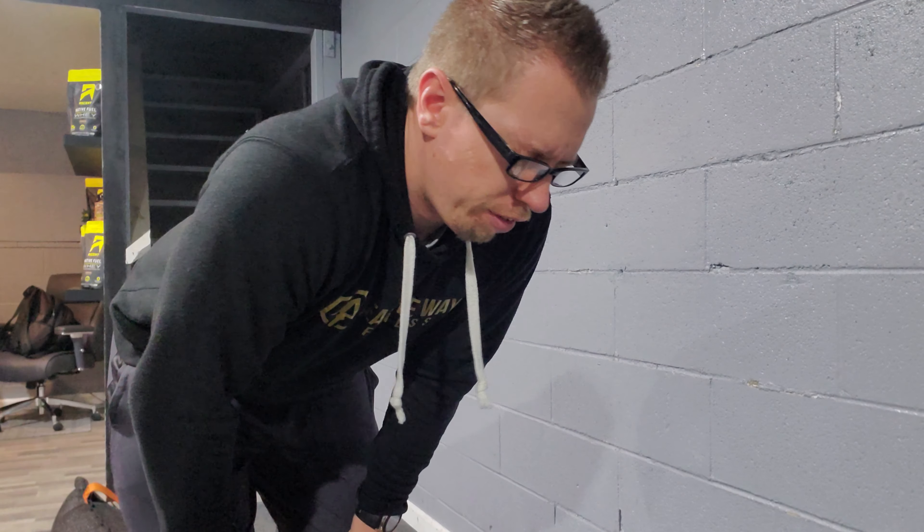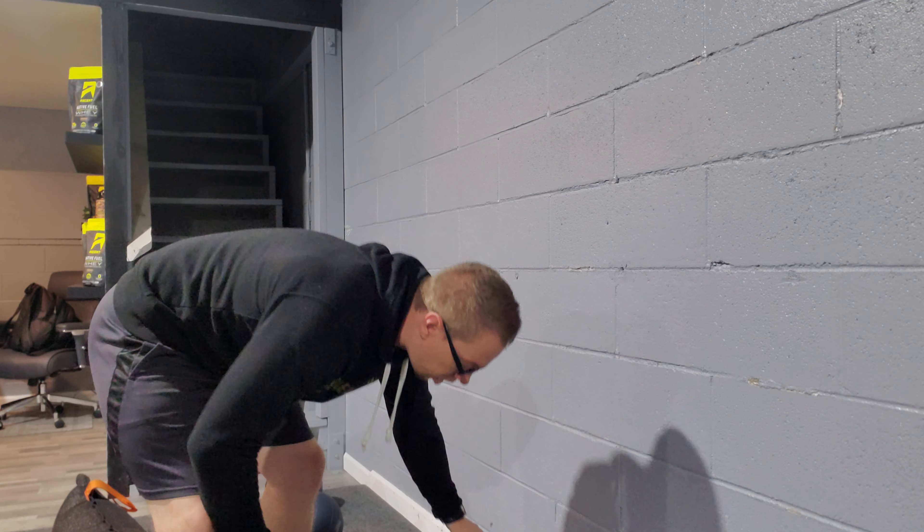What's happening team? This is the workout for May 5th. This is Tuesday — Taco Tuesday. We're going to go ahead and start it off.